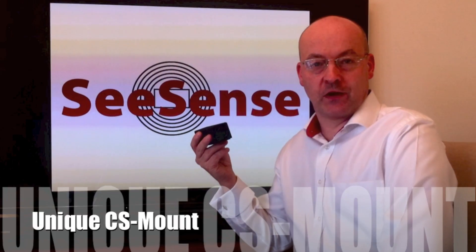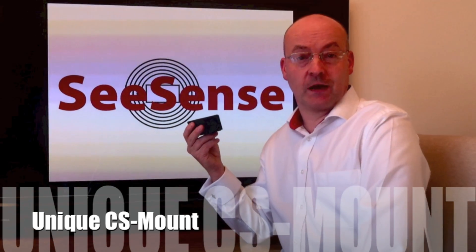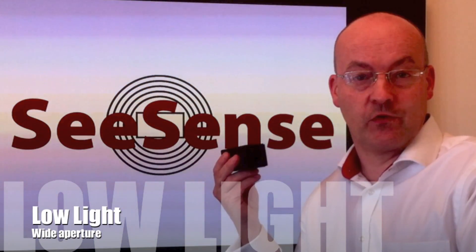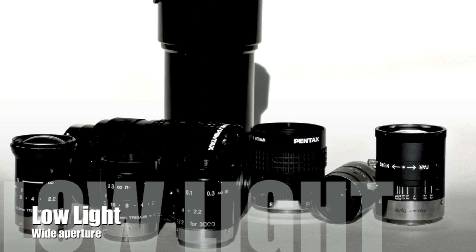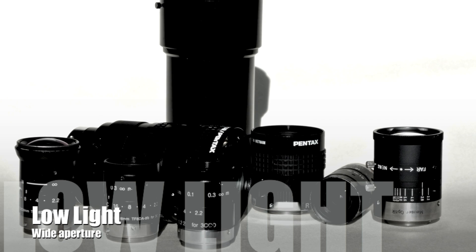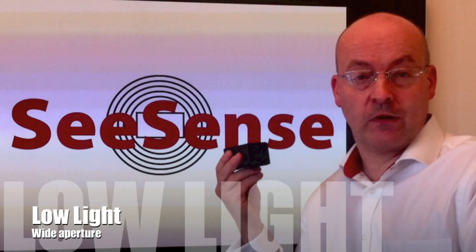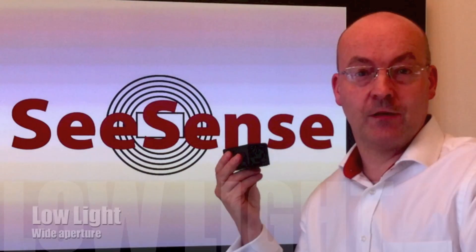The unique selling point about this camera is that it is a CS mount camera. These CS mount lenses tend to be of a wider aperture, i.e. greater than F2.2 — F1.4, F1.6. This means that the camera's low light performance is effectively improved.